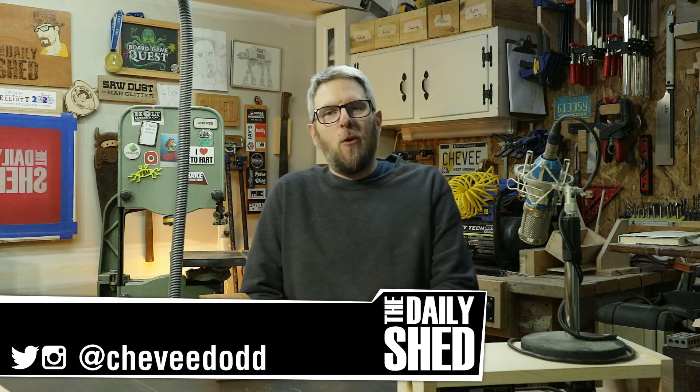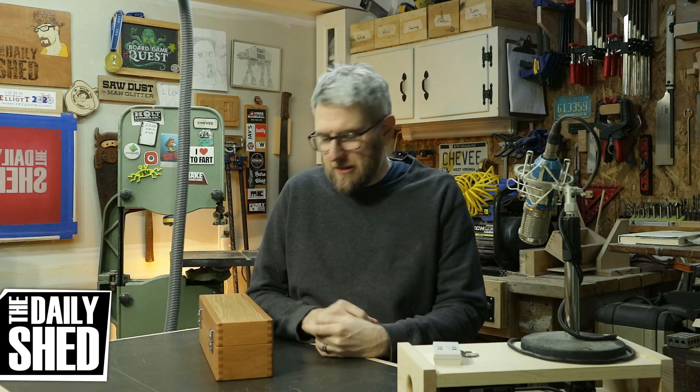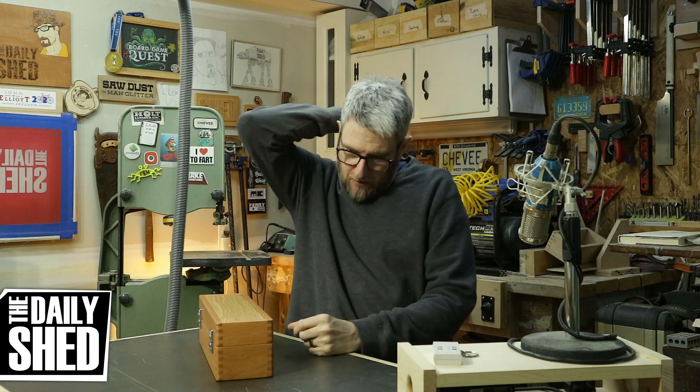Hello friends, I am Chevy. Welcome to my shed. How are you today? How's life in your world? How's things where you are? I hope it's fantastic. Everything here is great.